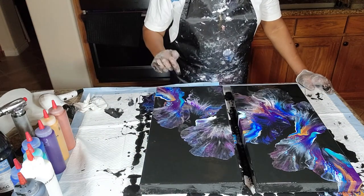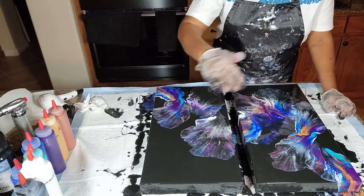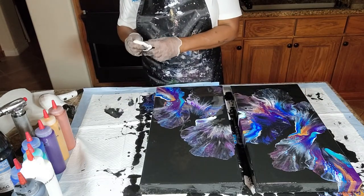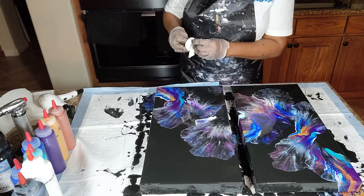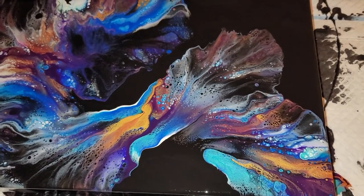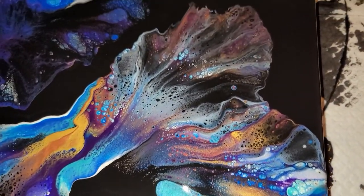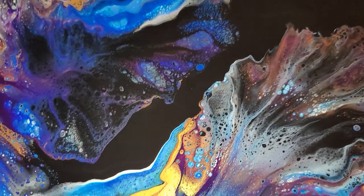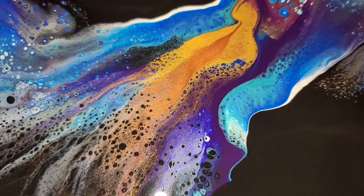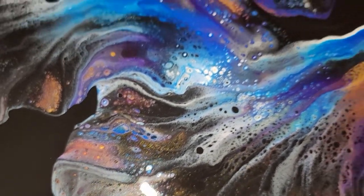You've got negative space here and there and there and there — you've got some here, here, and there, and of course on the tops. So I think this was a success. Let's bring you in for a close-up so you can see. Here we are for our close-up, and as you can see we've got cells and lacing and lots of magnificent colors merging together. Iridescence and sparkle, all showing up in one design.